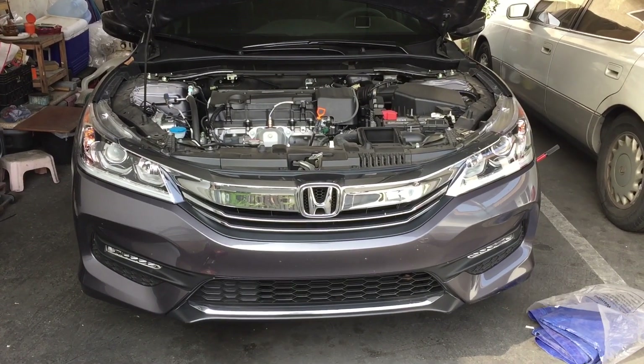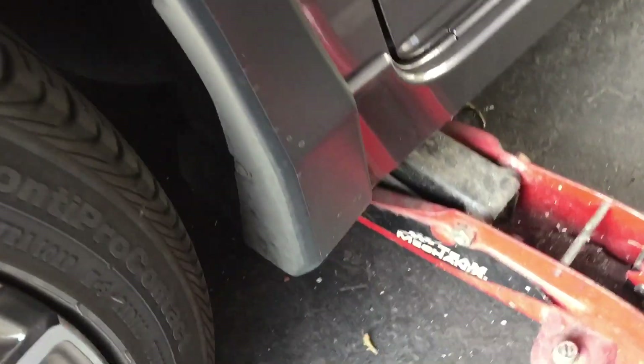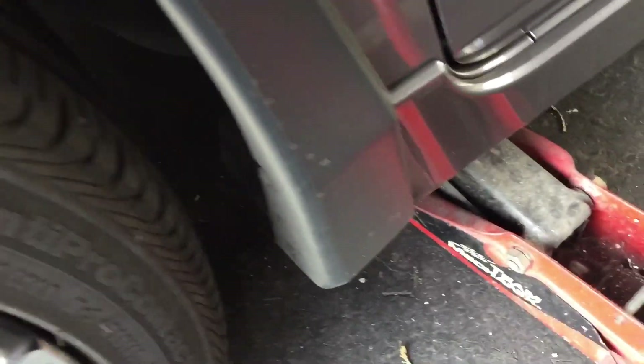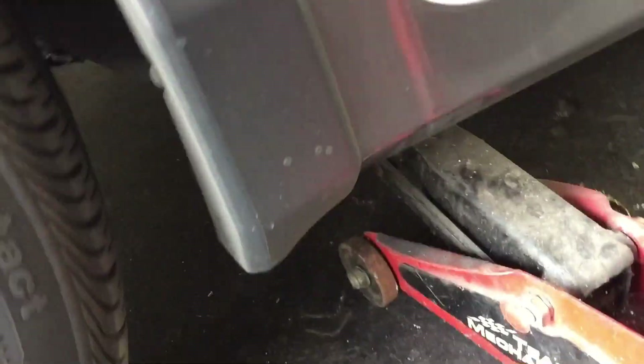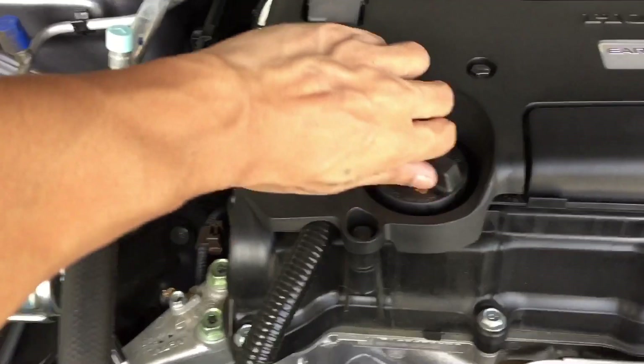This is how you oil change a 2017 Accord Sport. Jack the car up and open the cap.